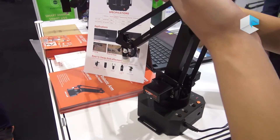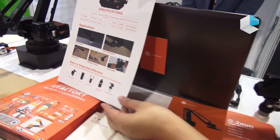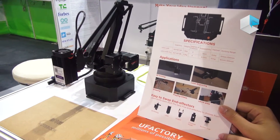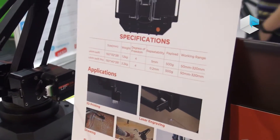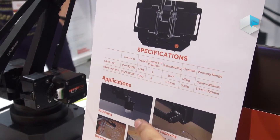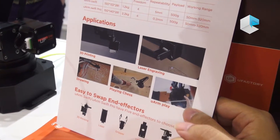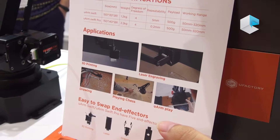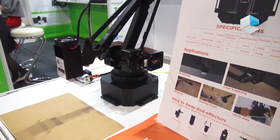Now let's move to the U-Arm Swift Pro, which has very high precision — 0.2 millimeters. It can do 3D printing, laser engraving, drawing, and even play Go with you. Because it has high precision, it can finish some very complicated tasks.